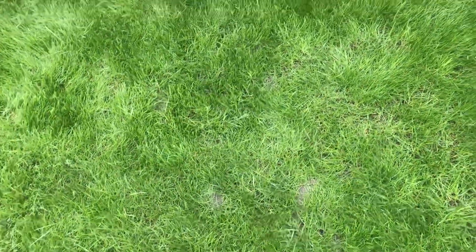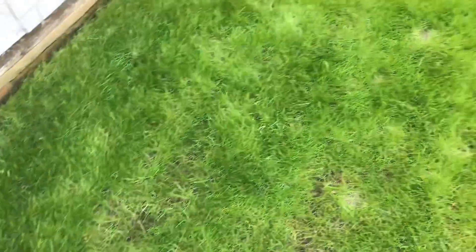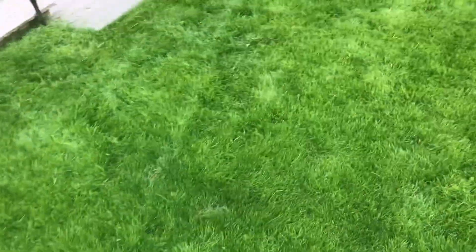Worm casts — I didn't realise so much of the damage was coming from worm casts, so I'll have to look into that. But yeah, it's still a little bit thin up here where it's shady. But overall, with feeding and reseeding, I'm quite pleased with it.